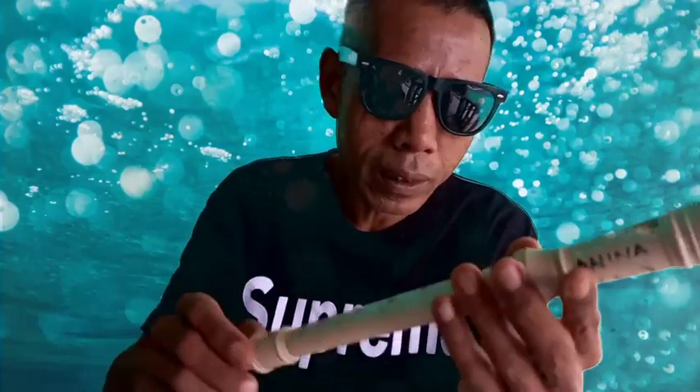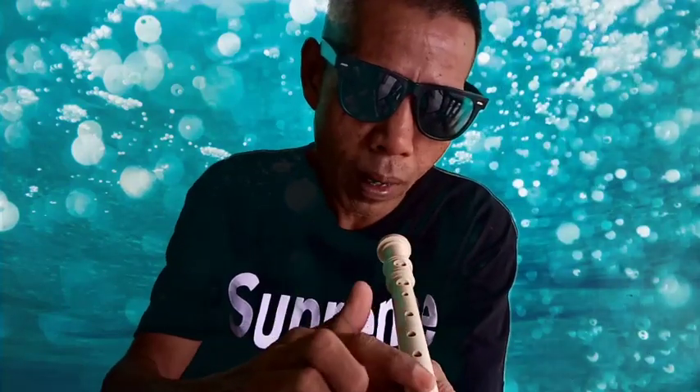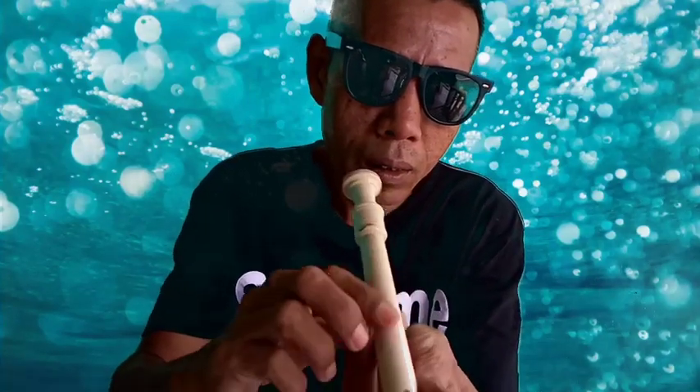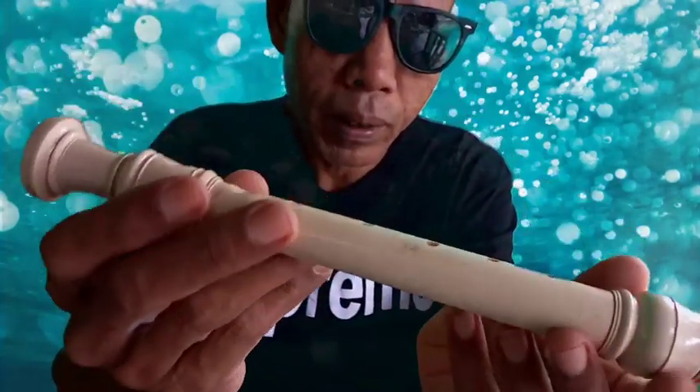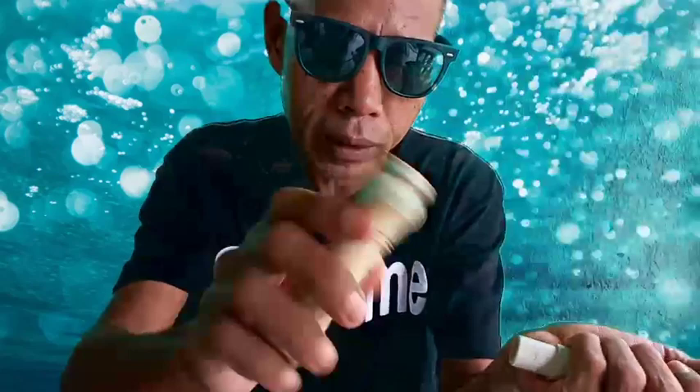Recorder ni dia ada 7 lubang dan di belakang dia ada 1 lubang. 4 lubang, depan dia 7 lubang. Dan kepada anda, yang ni boleh cabut, cuci dan sebagainya.